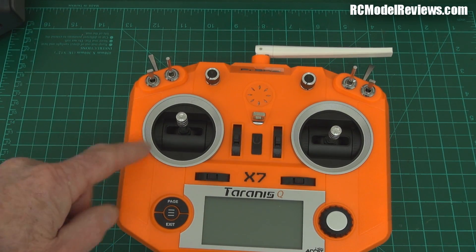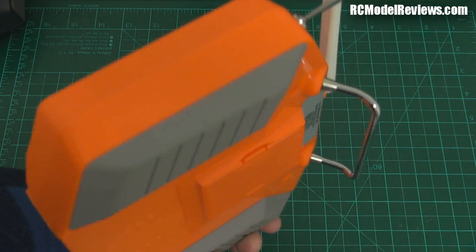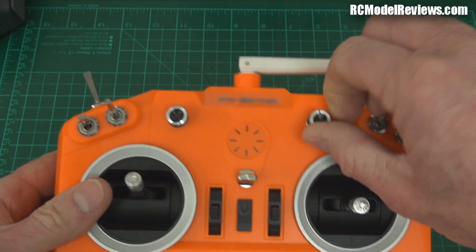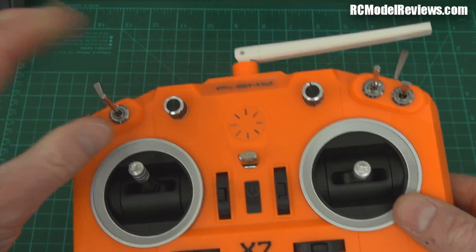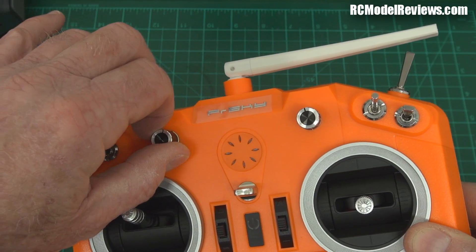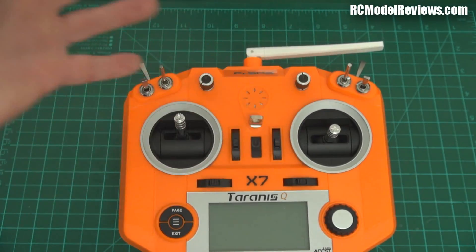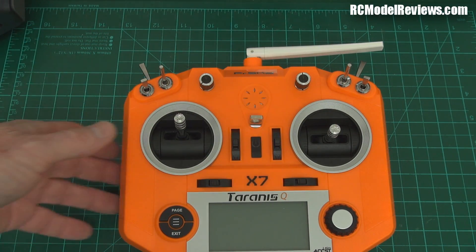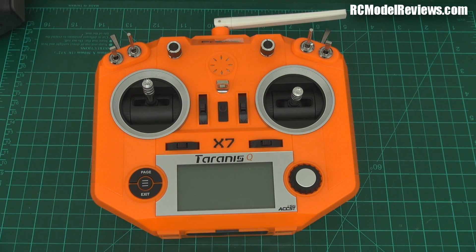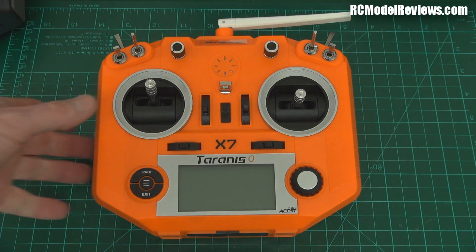One big thing missing on this radio — if you fly gliders or models with retracts — is no sliders. If you want to adjust your crow setting you've got to reach up and tweak a knob. The right knob has a center detent which is quite nice, but really, knobs up top are not what you want to be playing with in flight. I'd much rather have sliders on the side. What a shame they didn't put those in — it would have made this a perfect radio. But then again, some of the most popular radios like the original Turnigy 9X or the FlySky 9X didn't have sliders either.